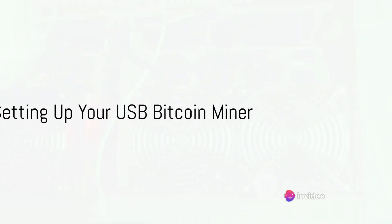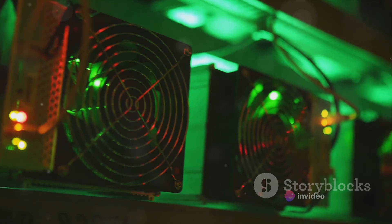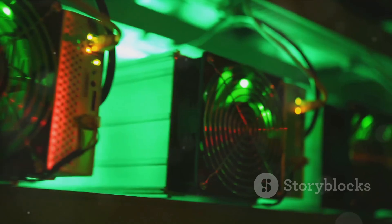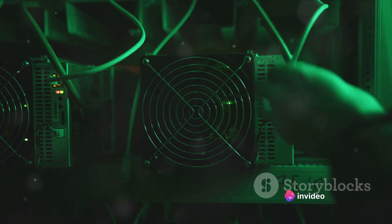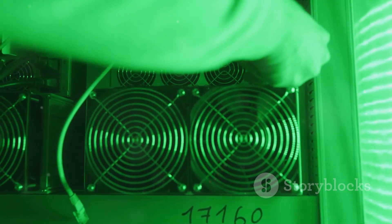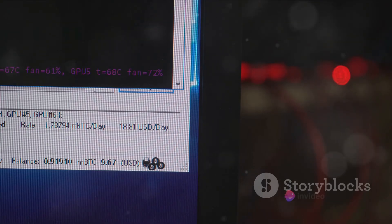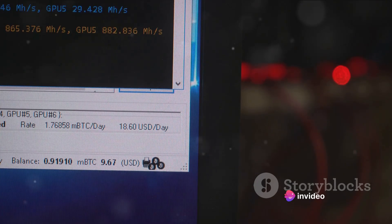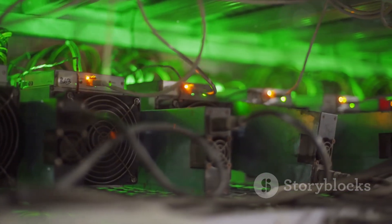Setting up your USB Bitcoin miner is a straightforward process. You'll need your USB Bitcoin miner and a computer with an available USB port. Make sure your computer is powerful enough — a decent processor and sufficient RAM are essential. First, connect your USB Bitcoin miner to your computer; it's as simple as plugging in a thumb drive. Once connected, your computer should automatically detect the new hardware. Next, download and install the necessary mining software. There are several options such as CGMiner or BFGMiner, both highly recommended for beginners due to their user-friendly interfaces.